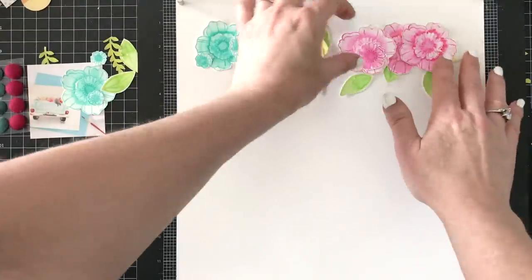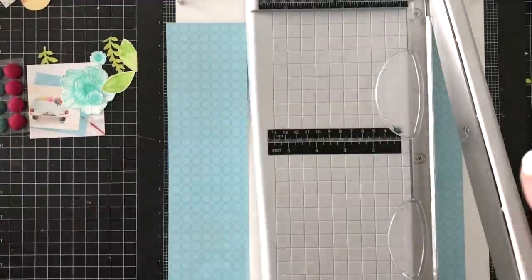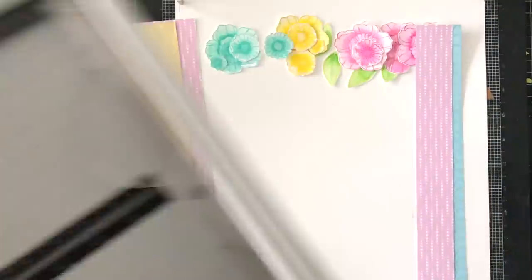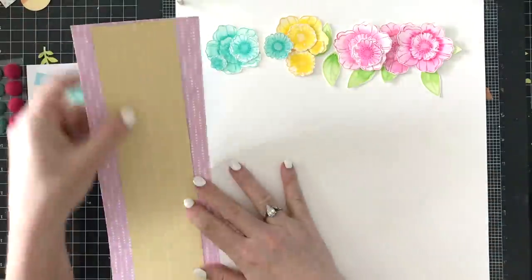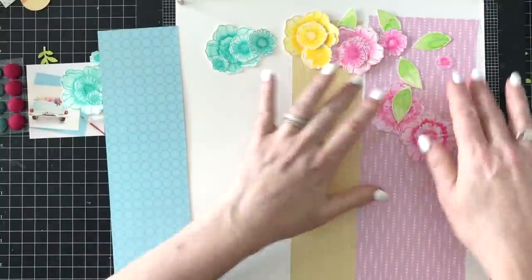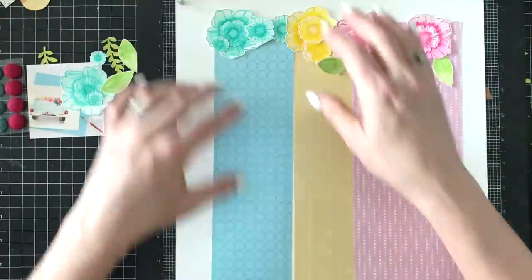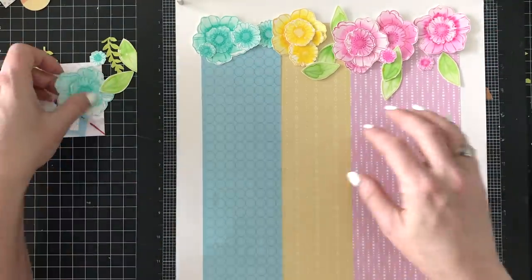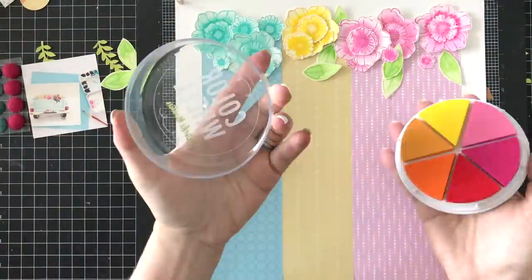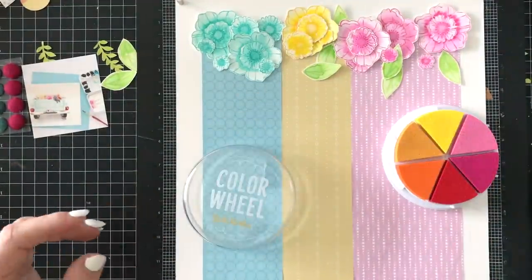I'm laying each color out in a section. I'm going to use the Chimel Sparkle City paper — a pink pattern, an aqua pattern, and a yellow pattern in three different widths — to create kind of a hanging beaded curtain look. The yellow will go under the yellow flowers, the pink under the pink, and the aqua under the aqua. The florals will be at the top and then it'll be like a beaded curtain hanging from the floral swag.